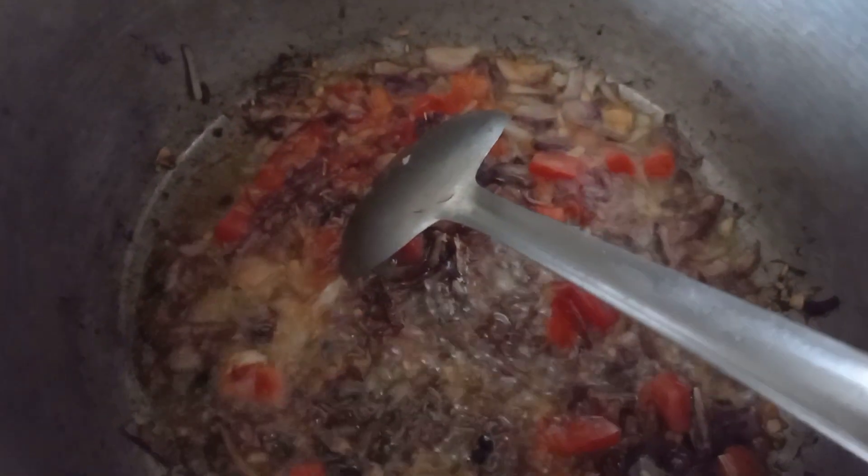After that, let's add the sauce. You can add the sauce. I have only 1 teaspoon of sauce, so let's add it just to enhance the flavor of the ginger-garlic paste.